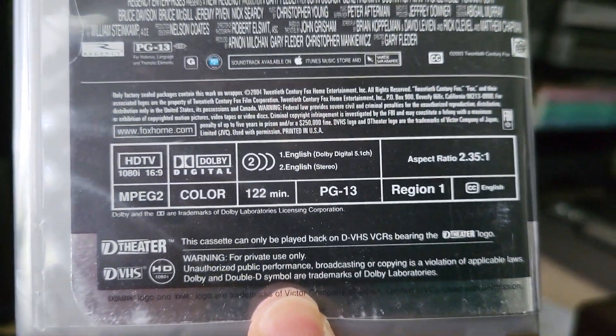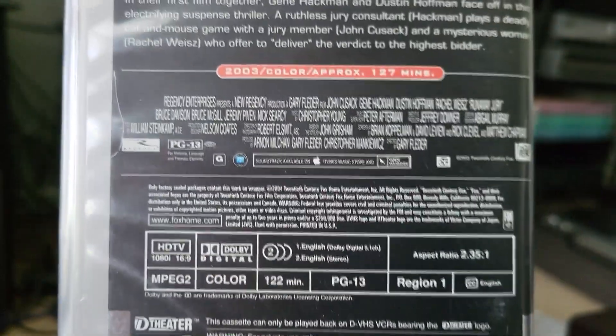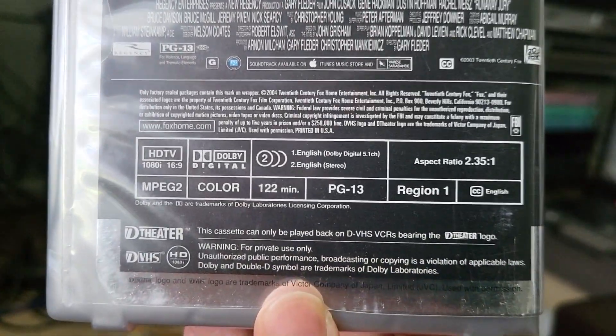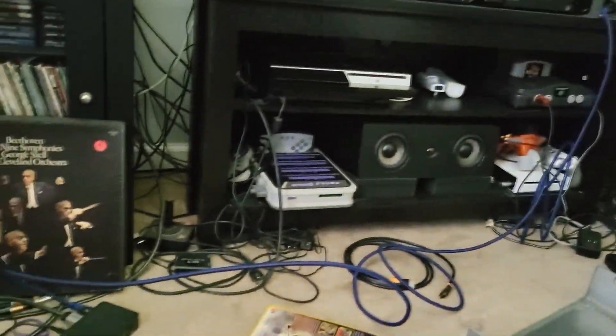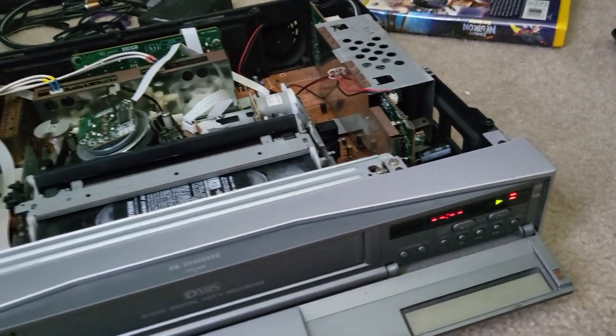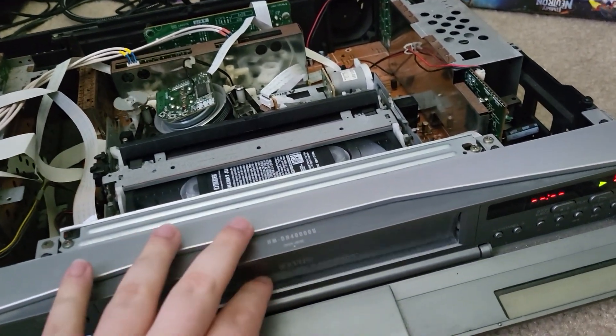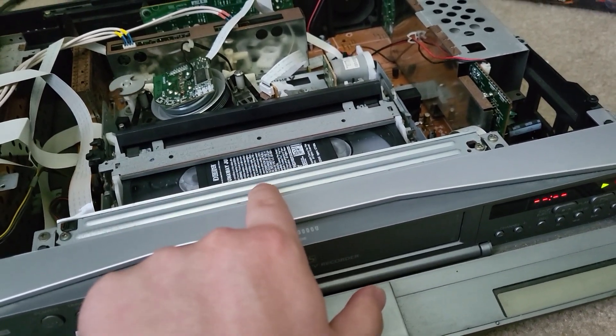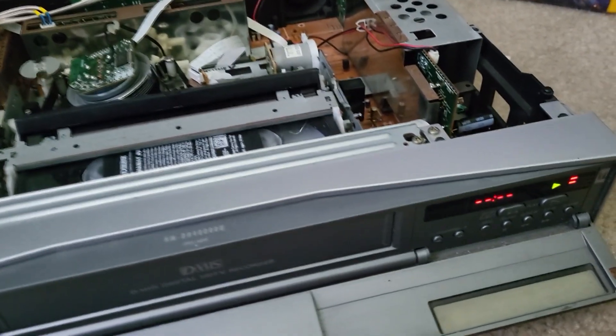If you read the back of these tapes, they do have in the fine print that the PCM track is in ProLogic. So if you're playing the PCM track, you'll want to use ProLogic on your receiver.